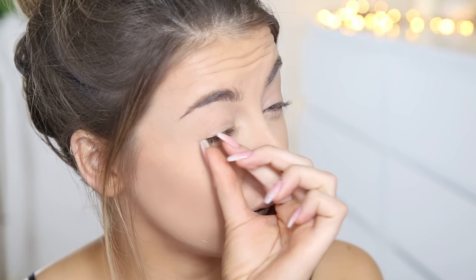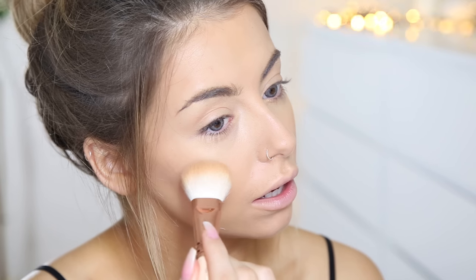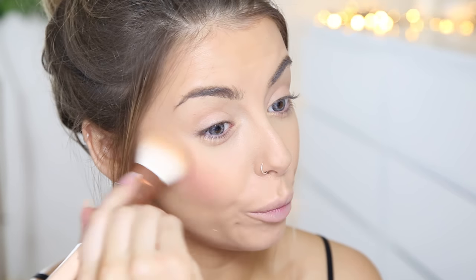Then I'm going to go in with a blusher. This one is in the shade Amber in 11. I've heard a lot about their blushes so I'm really excited to try them. Honestly, the formulation of these powders — they're so pigmented. That's almost too much for me, but that is such a nice shade as well. And that's coming from a girl that doesn't really like blusher.